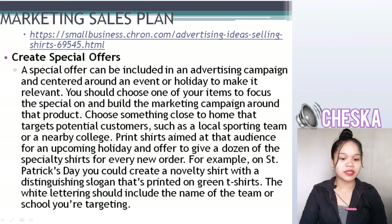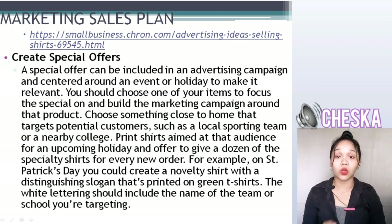Marketing sales of our business plan. Create special offers. A special offer can be included in an advertising campaign centered around an event or holiday to make it relevant. You should choose one of your items to focus the special on and build the marketing campaign around that product. Choose something close to home that targets potential customers, such as a local sporting team or a nearby college. Silk screen or print t-shirts aimed at the audience for an upcoming holiday and offer to give dozens of the specialty shirts for every new order.